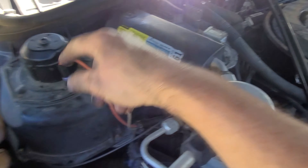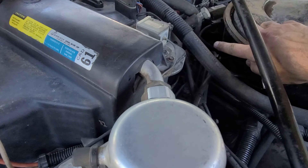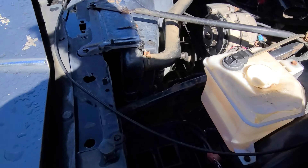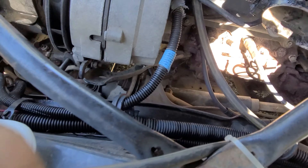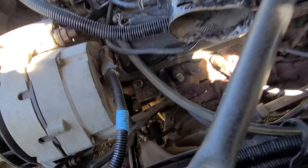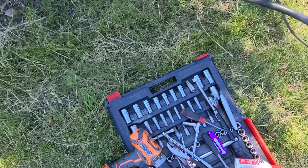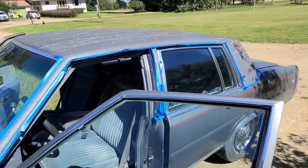I pulled all of the connectors and all of them had a huge amount of corrosion in them. There was another plug back there that also had corrosion, so I cleaned up all of those. I pulled the battery and cleaned that, and cleaned the grounding point down on the engine block — it's kind of buried there. Cleaned that, and wherever the grounding strap went, cleaned up all of those as well.